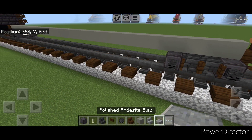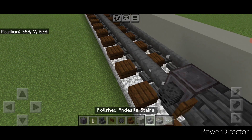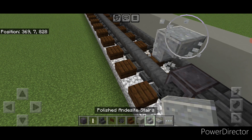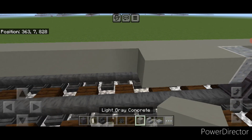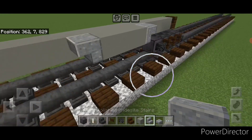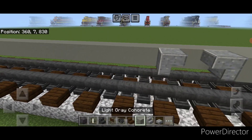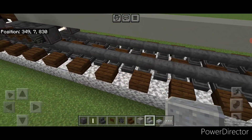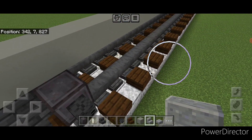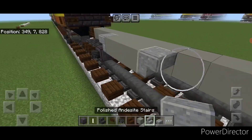Now come up on this second layer one block over from this inner wheel. Put an upside down polished andesite stair facing this way, then three light gray concrete, and then an upside down stair going this way. Then skip one block so there's a gap and do an upside down stair, three light gray concrete, and a stair going this way. Then move from this end one block over from this wheel — upside down stair, three light gray concrete, and a stair going this way.